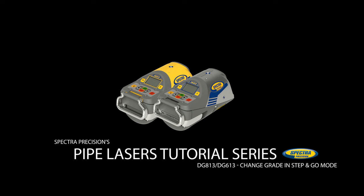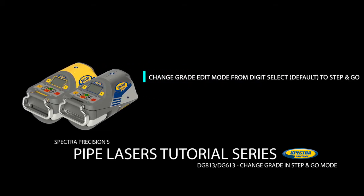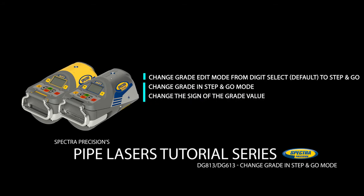This video shows the following basic functions of the DG813 and DG613: change grade edit mode from digit select (default) to step-and-go, change grade in step-and-go mode, change the sign of the grade value, and quick set to zero percent.